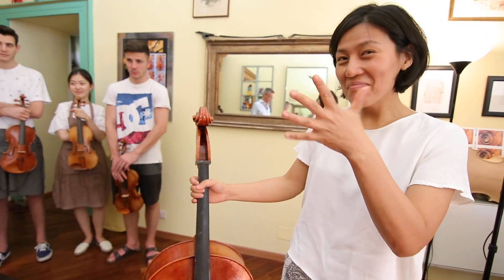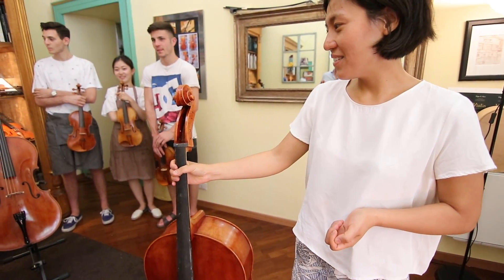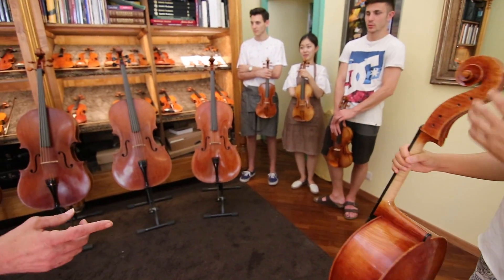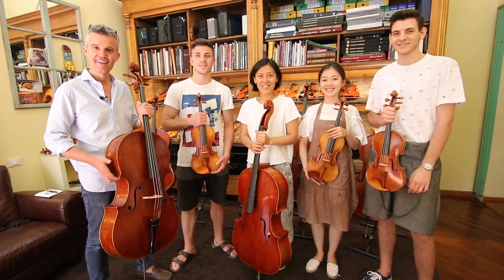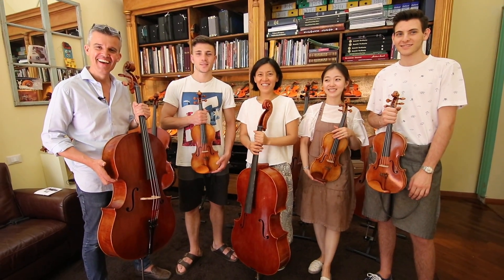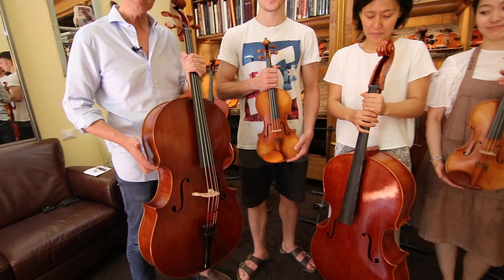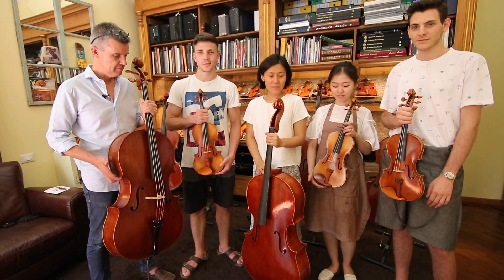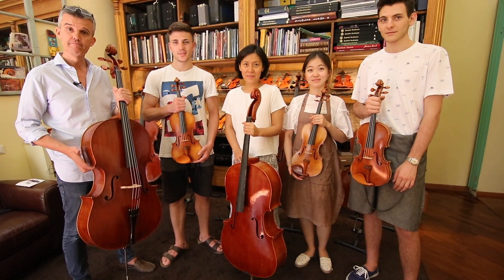This is a Montagnana — 1739, Venice. My latest cello is always Montagnana. Lovely, isn't it? I respect very much that all of you — the master of course, but we are transferring this knowledge to everyone else. What you do here, thank you everyone, as players — thank you. You're welcome.